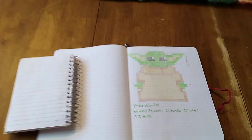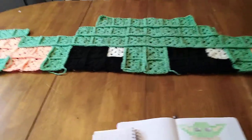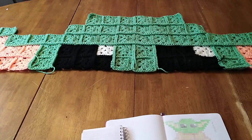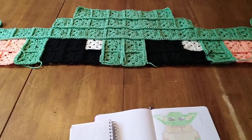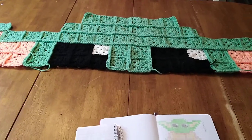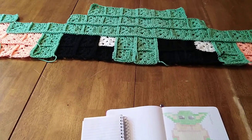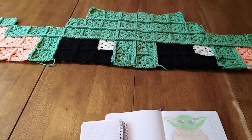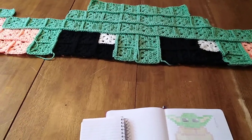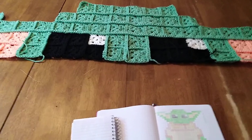That's my project and I'm having fun working on it. I usually make these little squares while I'm watching something on Netflix or whatever streaming channel or watching YouTube videos. I work on these little squares and go ahead and weave in my ends, and then once I get a row done I crochet those singles together to make the row.